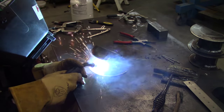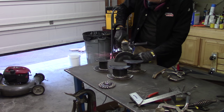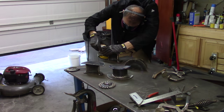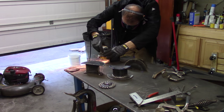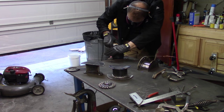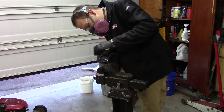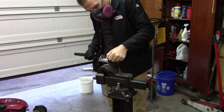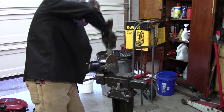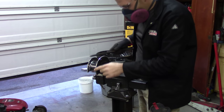The welds came out real good — I did weld them fully all the way around even though I didn't really need to just to hold cables. As you can see, I got the flap wheels out and did a lot of cleanup work on the two that I stick welded; it took a lot of cleanup. Once I got all the spatter off and the welds cleaned up, I took a file and made them real smooth so nothing would wear the cables out.